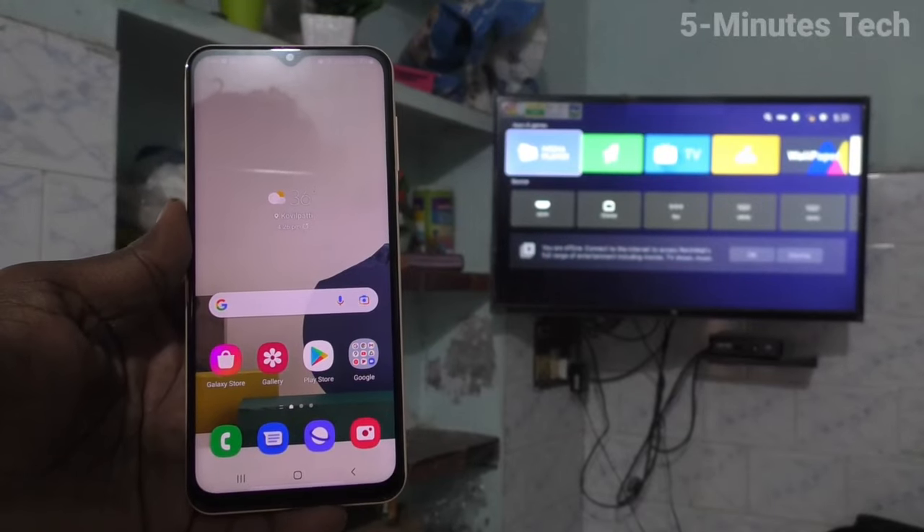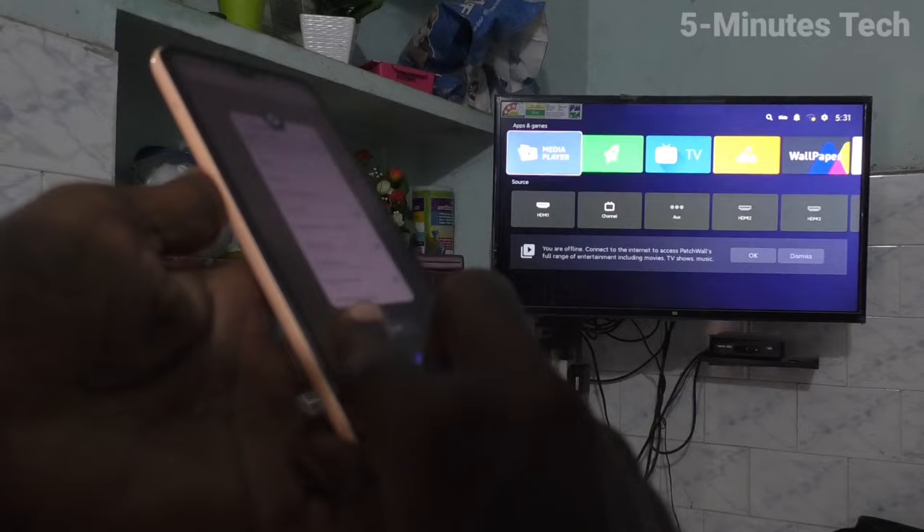Hi friends, this is 5 Minstak YouTube channel. Here is Samsung Galaxy A13 smartphone. In this video, you will learn how you can do screen mirroring in your phone Samsung Galaxy A13.